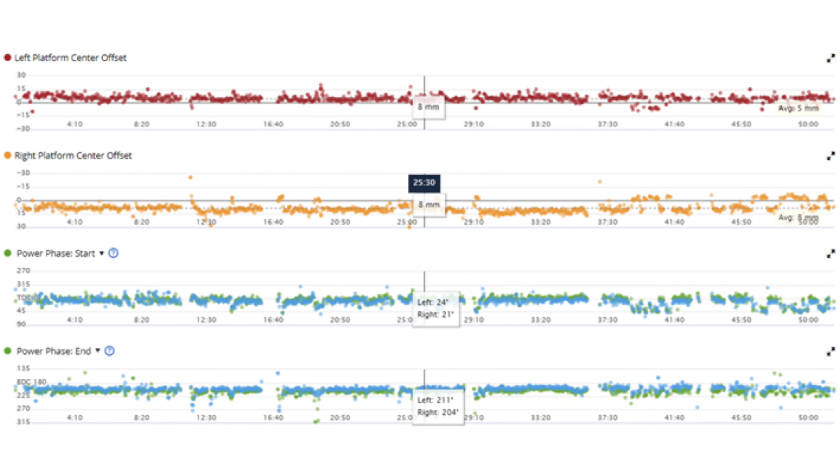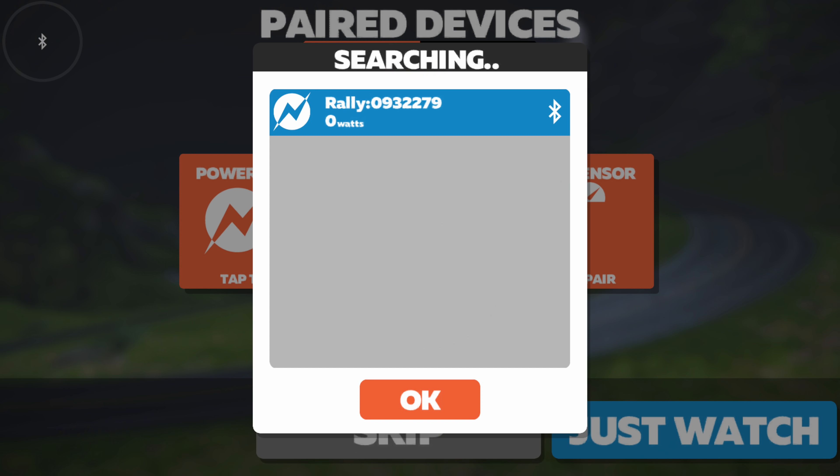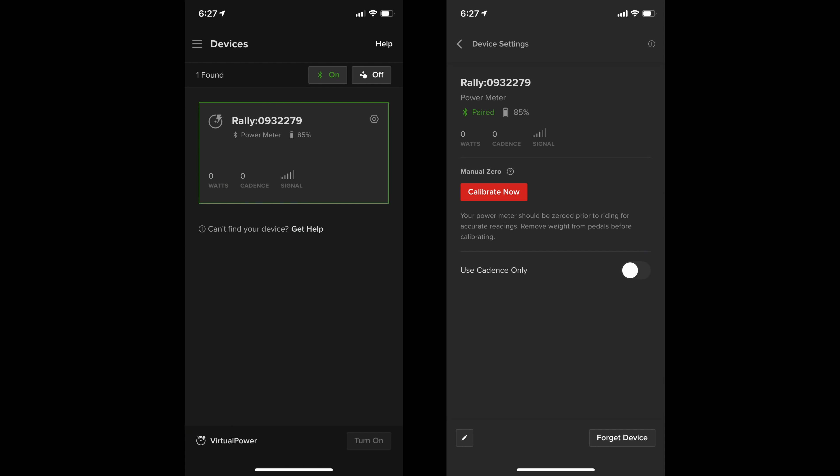Out on the road it'll display power, cadence, left-right balance, and all the cycling dynamics data — so that includes seated and standing position, platform center offset, and power phase. For the most part, I suspect you won't actually use this data after a couple rides. Cycling dynamics has been out for like seven or eight years now, and I've yet to see any research paper showing how to use it from a training and racing standpoint to get faster. There's plenty of data to show its value for recovering from injuries or in bike fitting, but most people won't tend to use cycling dynamics data after a couple of rides.